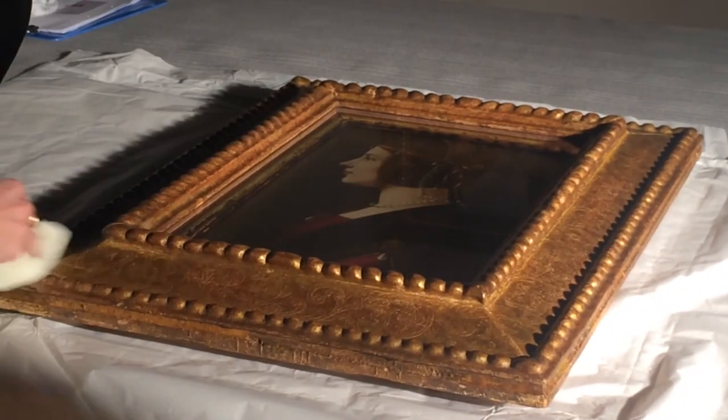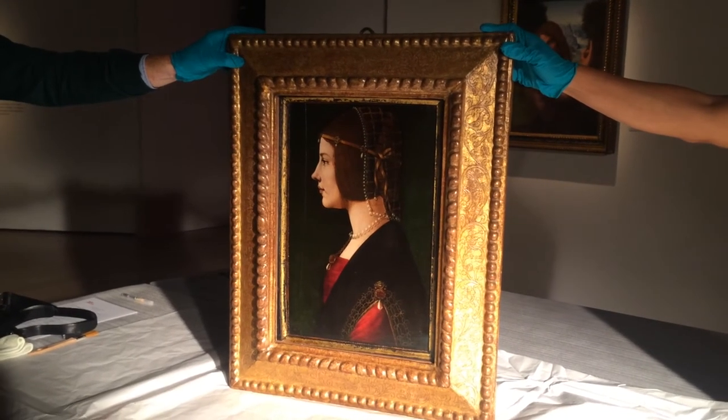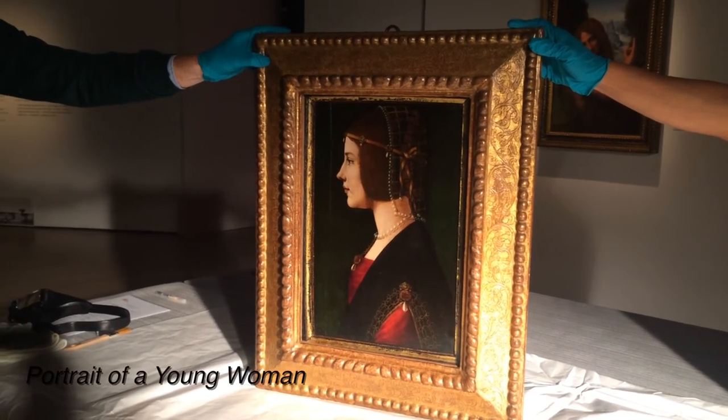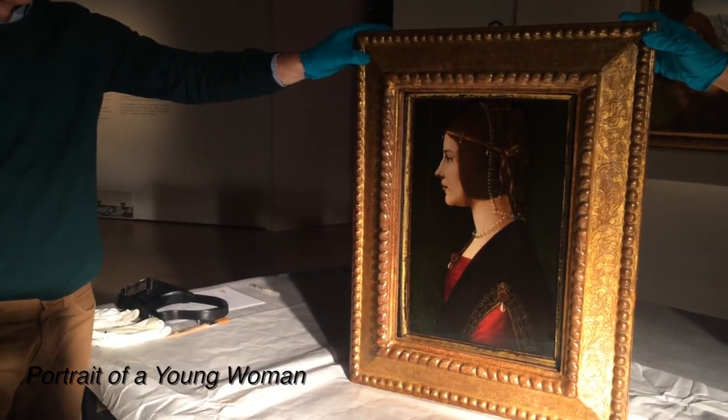And then here is the most important piece of the Losiana collection, one being the portrait of a musician, which was considered to be a portrait of Ludovica Sforza, who was the Duke of Milan. This painting...